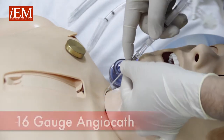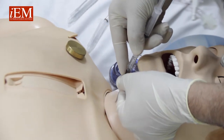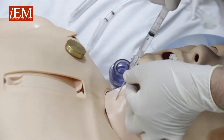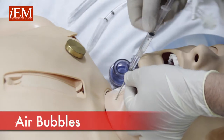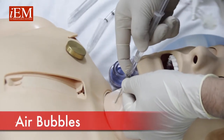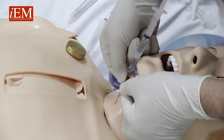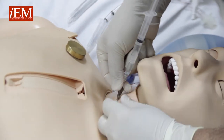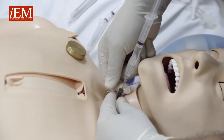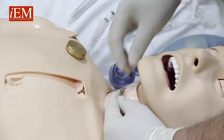Take your 16-gauge catheter, put it in — it is connected — and you aspirate. When you get the bubble, you know you're into the trachea. Then you advance, pull the needle out, and advance your catheter in. Now we're inside the airway.